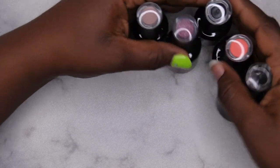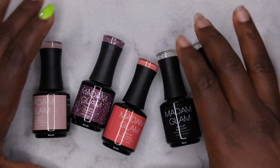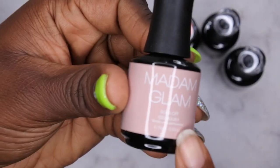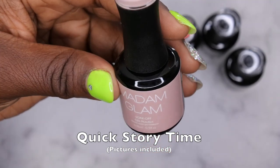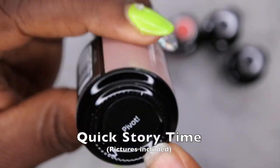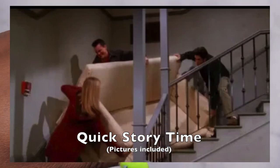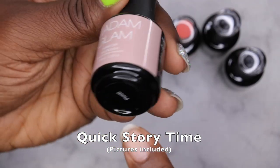So they sent me over three gel polishes and they also sent me their base coat and top coat to try out. These are the three colors I chose. The first color is 'Pivot.' I have to give a backstory on why I chose Pivot — I am a huge Friends fan, I absolutely love that series. And Pivot — if you watch Friends, you know what I'm talking about: that scene when Ross was trying to move that couch up the stairs and they could not fit it and they were just screaming 'pivot, pivot, pivot.' That's one of my favorite scenes and when I saw this color I didn't even think twice.